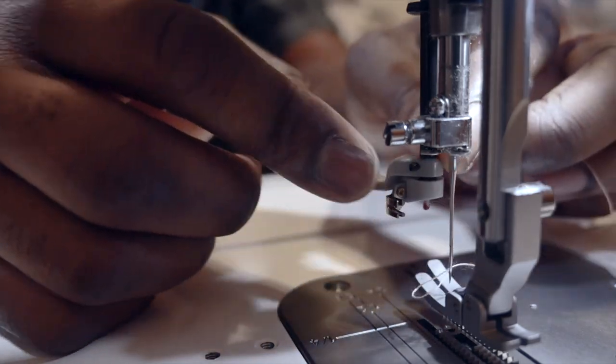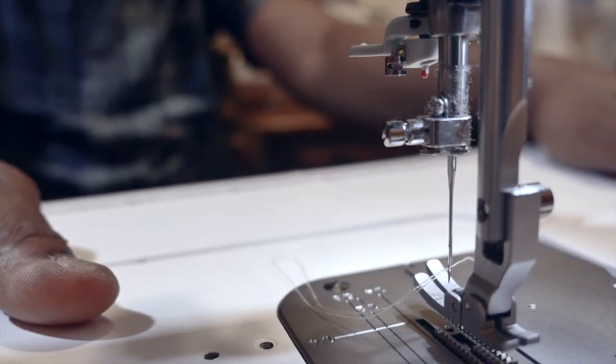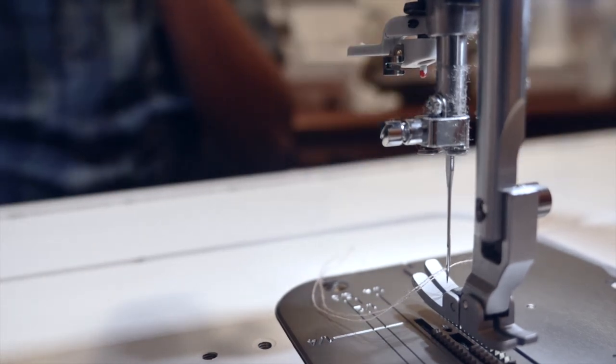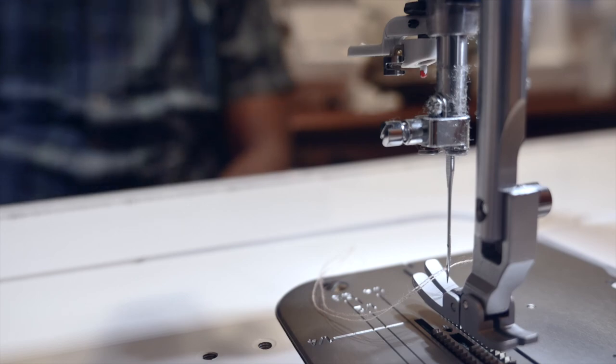That's how you thread your Brother PQ 1500 SL. I hope this helps. If you have any comments, leave them below and you'll get a reply as soon as possible. Thank you!